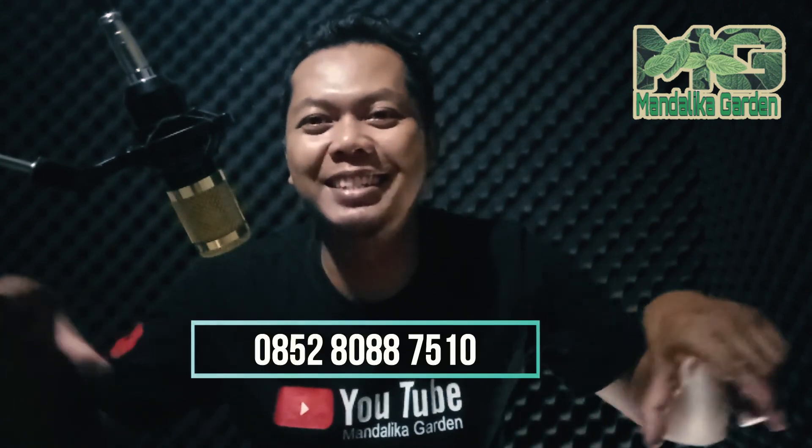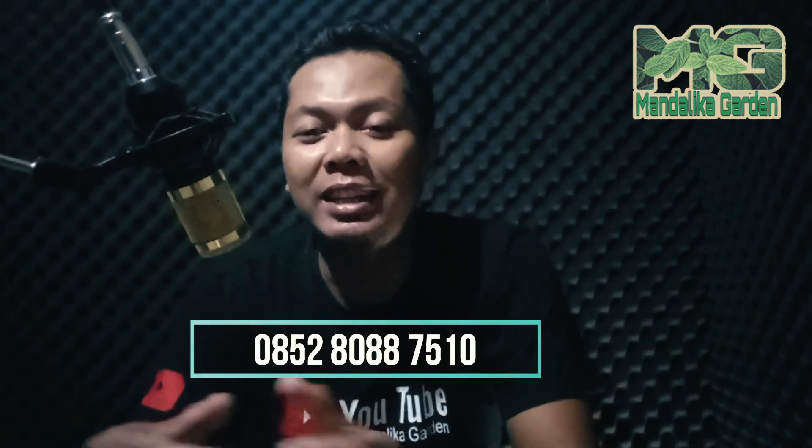Sekedar informasi buat teman-teman yang ingin jadi youtuber atau belajar nge-YouTube, mari kita belajar sama-sama. Saya suka membuat konten, jadi selain konten pertanian ada konten-konten lainnya. Buat teman-teman yang ingin nge-YouTube, silahkan hubungi di WA. Terima kasih telah menyimak video ini sampai akhir. Assalamualaikum warahmatullahi wabarakatuh.